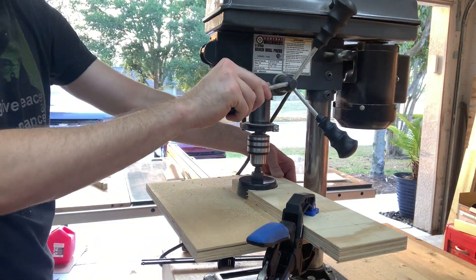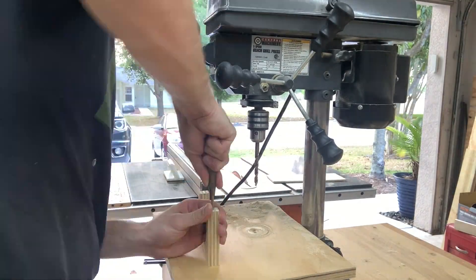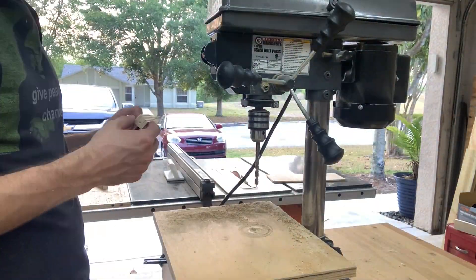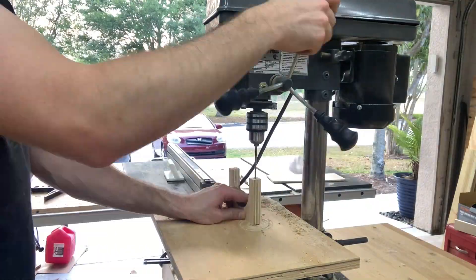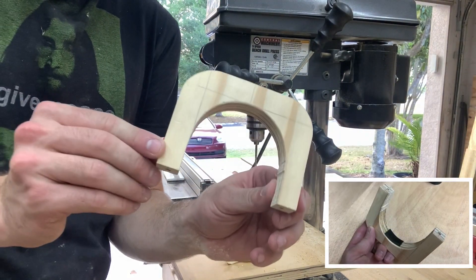Here I'm making some wooden clamps to hold the PVC to the wall. For areas where the clamp goes over a fitting, I used a three-inch hole saw and then stuck a piece of foam on the inside. For areas where I was going over the PVC pipe itself, I used a two-and-a-half-inch hole saw and then added foam on the inside.